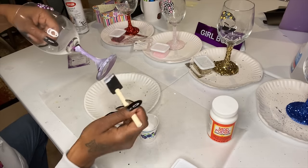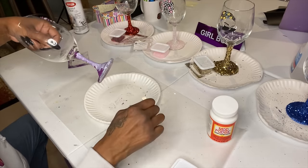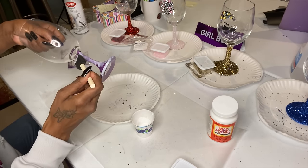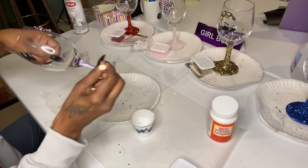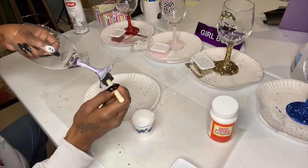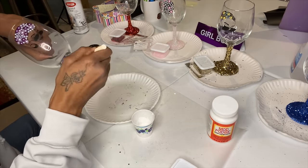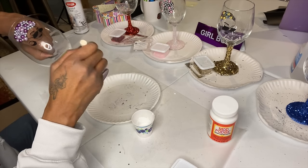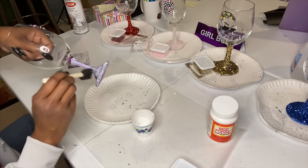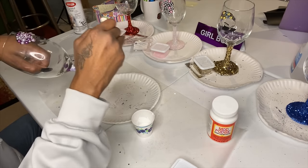You can wait one hour or two between coats. If you wait two hours, you can brush it on; if you do only one hour, dab it on carefully so you don't disturb the glitter underneath. Dabbing is better anyway because it locks in more glitter. Make sure you go all the way around.